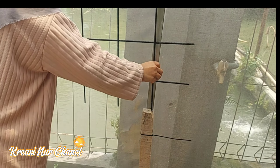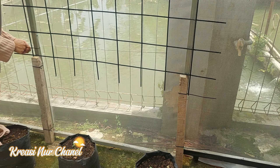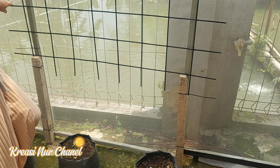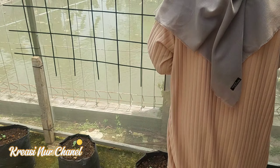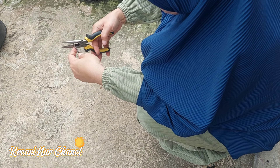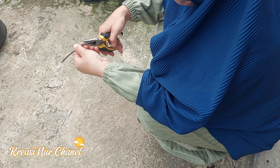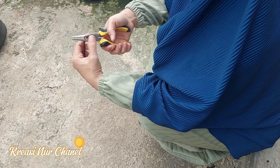Hello, friends. Teman-teman, aku mau rekomendasikan buat teman-teman yang ingin berkebun, tapi tidak punya lahan yang cukup luas. Seperti halaman rumah saya yang hanya berukuran 3x4 meter saja. Dengan cara berkebun ini, pasti teman-teman tertarik, yaitu dengan cara berkebun vertikal.